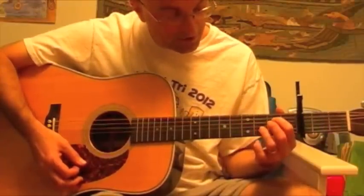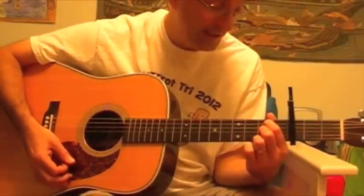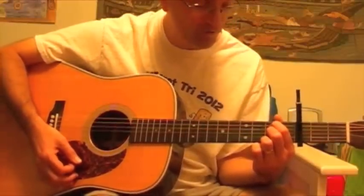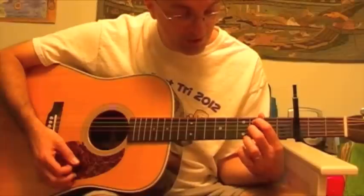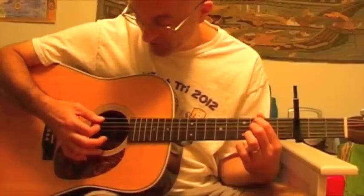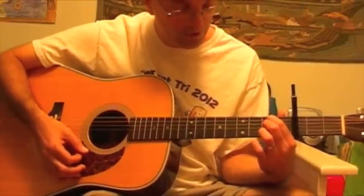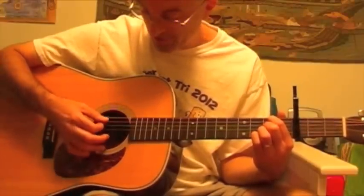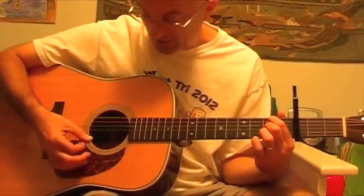Then the B minor suspended fourth is like this. Now, there is a mistake on the transcription that I have. The chord diagram indicates that you should put your index finger on the A string third fret, and your middle finger on the G string third fret — but that's wrong. It sounds like a discord chord if you do it that way. Actually, they need to be slid back one fret so that your index finger is on the A string making a B, which tells you it's a B minor chord, and your middle finger is on the G string at the second fret. And it sounds like this — much better.